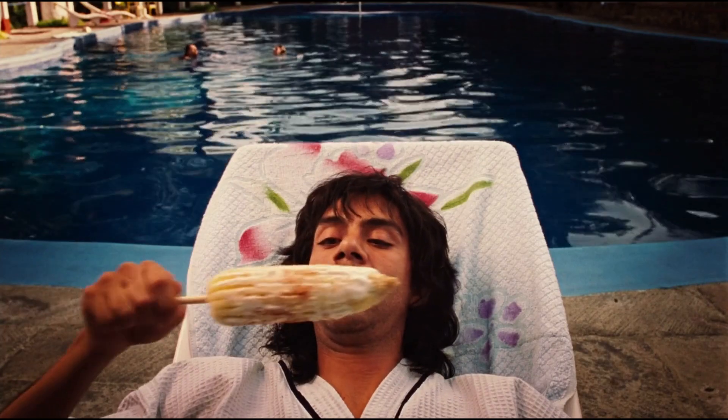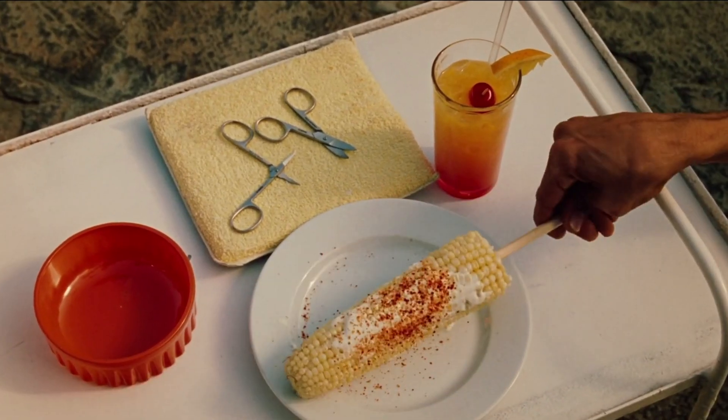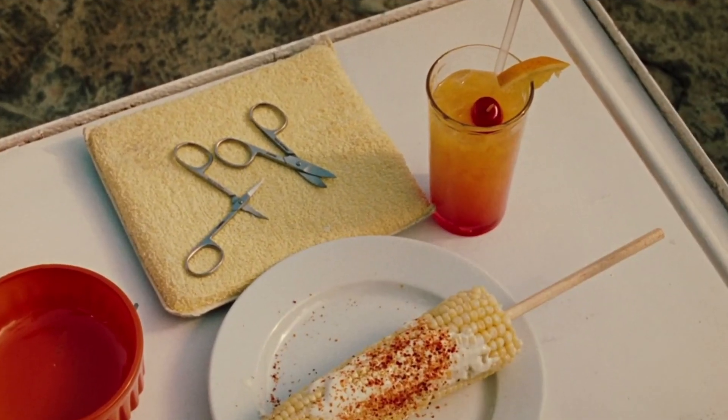But what to pair with our elote? Well, in one scene, Steven eats some elote while getting a pedicure, as he drinks a rather recognizable cocktail called a tequila sunrise.